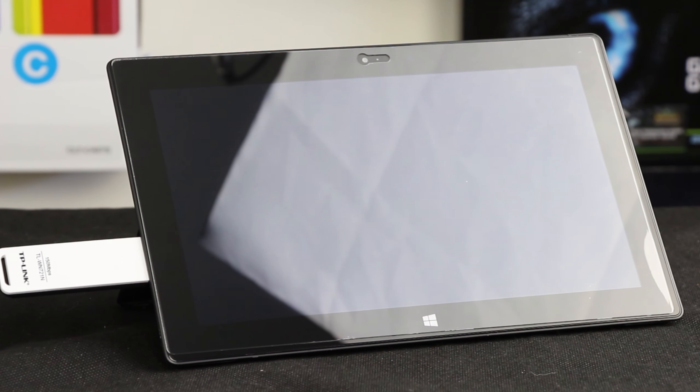For contrast, we used the Surface Pro 2 for testing which has wireless AC. Testing showed the Surface Pro 2 beat this adapter, but that's expected because AC is simply a better solution.